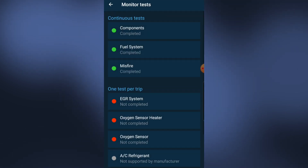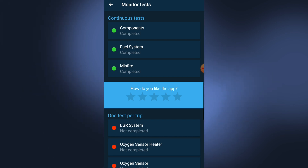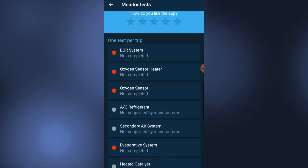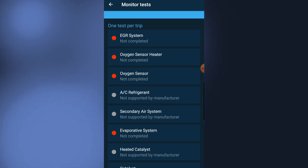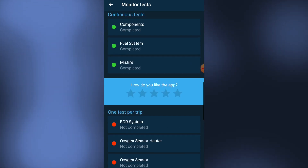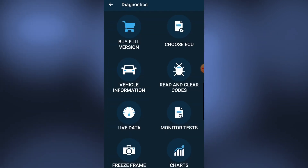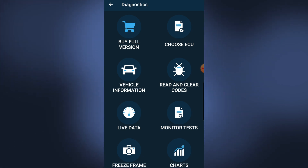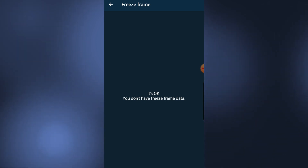Monitor test is available. Components — wow this is really good. Components completed, one test per trip not completed. Secondary — not completed. So it does everything for you on the test. If something wasn't passing, I'm sure it gives you an option of what to do. I can't see component activation or anything like that. There's no freeze frame data in the free version.